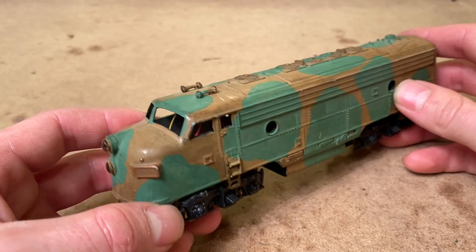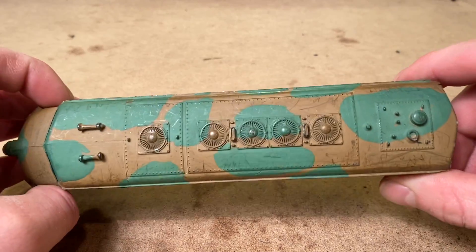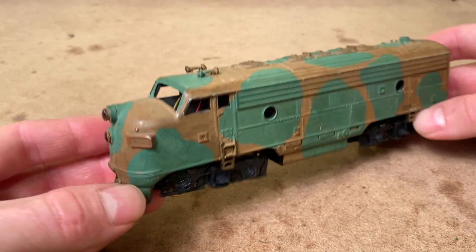It's certainly by no means a terrific engine. Somebody tried to give it some sort of a military paint scheme, and it's kind of rough, and it looks like it's been scraped up pretty bad over the years. So it's not a fantastic locomotive, but we'll see if we can put some life back into it.